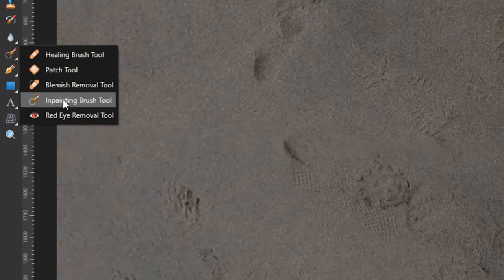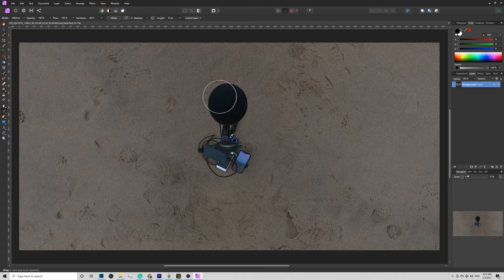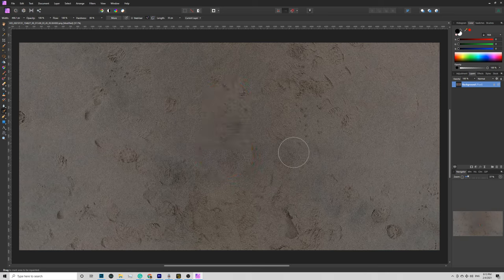Luckily it's actually very easy in Affinity Photo. Go ahead and hit the Inpainting Brush Tool right here. The keyboard shortcuts are the left bracket and right bracket to increase or decrease the brush size. Just go ahead and cover the microphone — cover the whole thing — and let go. The inpainting brush will do its job and boom, the whole thing is gone. Now you see that line right here — I'll try to blend this line a little bit better. Let go.